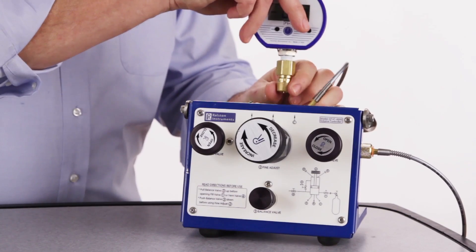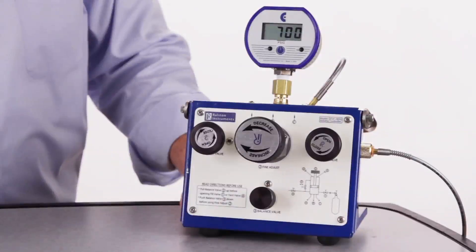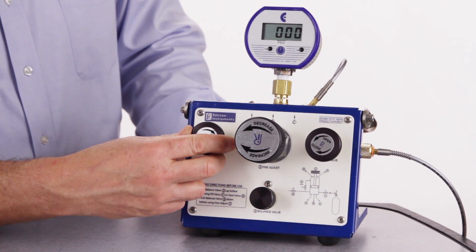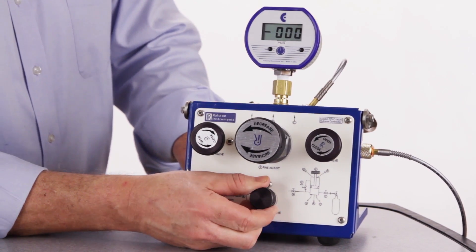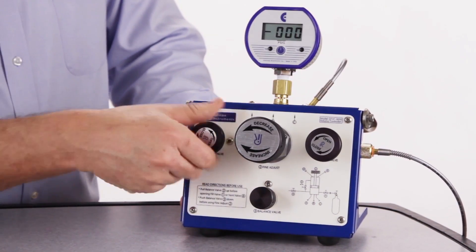Now you can disconnect the hoses and reference gauge. If you should happen to depressurize the system without opening the balancing valve, this can create a large differential pressure between the top and bottom of the fine adjust piston, making it impossible to open the balancing valve. If this happens, simply turn the vent valve multiple turns to the left and it will vent off the piston.